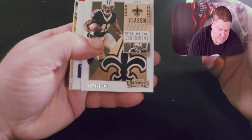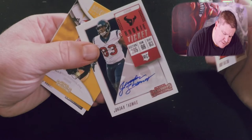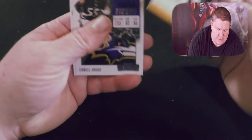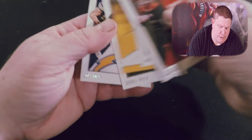We got Andy Dalton, Alvin Kamara, a Jordan Thomas autograph, Mason Rudolph Rookie of the Year Contender, Terrell Suggs, and Joey Bosa.